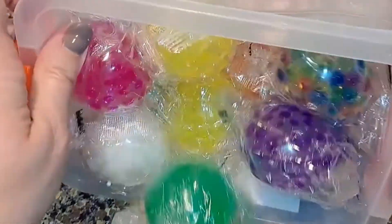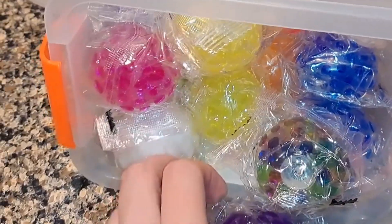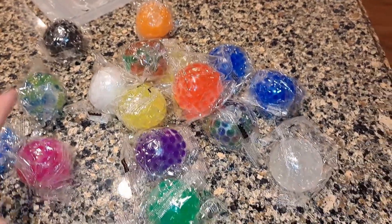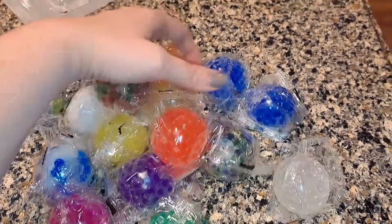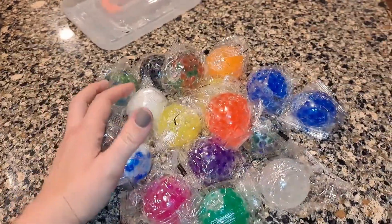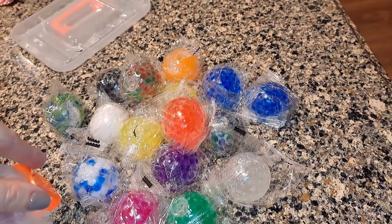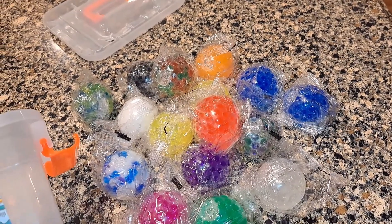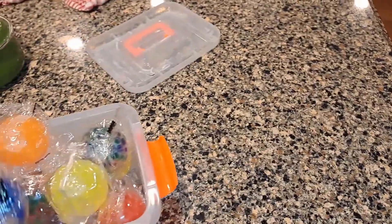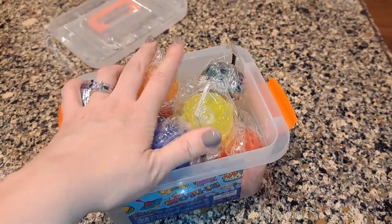But then here they are. There was a slight, not unpleasant smell — it almost seemed fruity. They came each individually wrapped. Let's open one up and see how many there are — make sure they gave us the number we wanted. I believe this was supposed to be 16 or 12. Let's count: 14, 15, 16. It came with 16, just like it said.